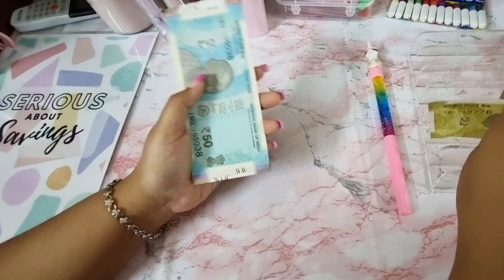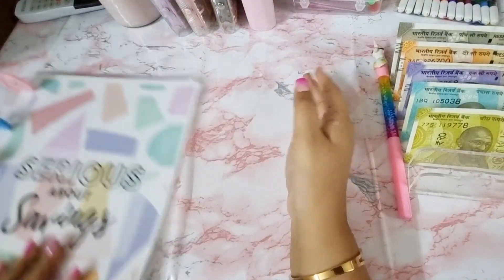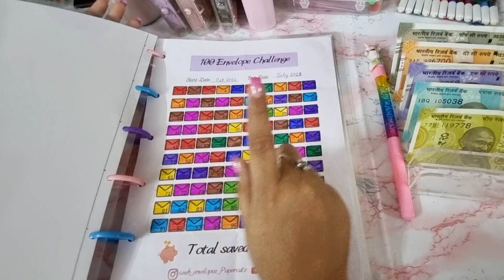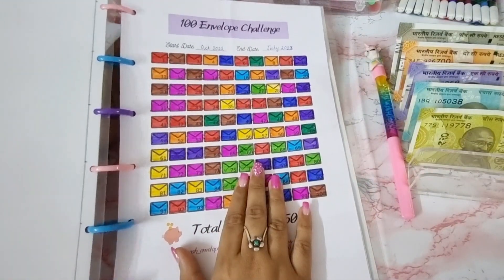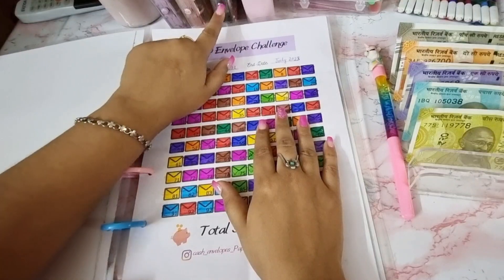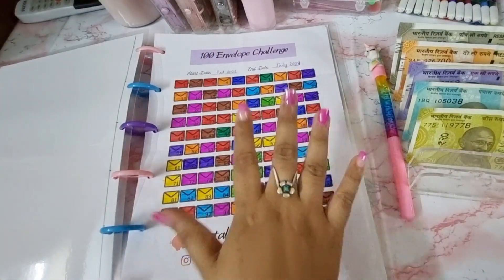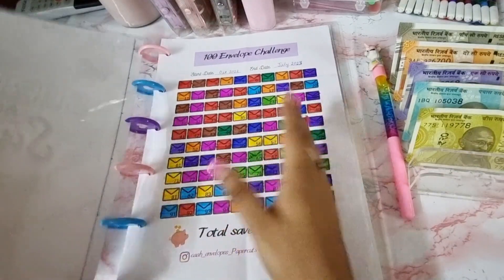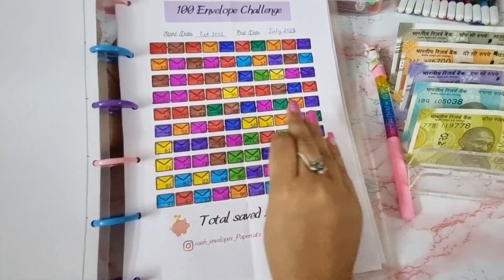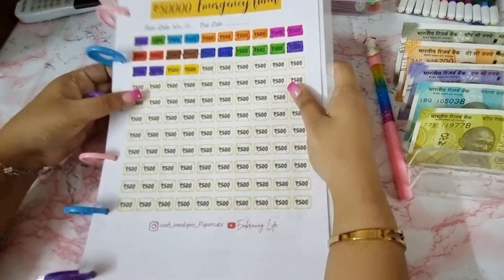Let me quickly separate the cash. So this is my savings challenge book — I'm serious about savings! Here I've folded my completed hundred envelope challenge, which is a smaller version that saves five thousand fifty. I'm going to keep all completed challenges in the front of this book so it keeps me motivated. When someone opens the book they'll find all the colorful completed challenges right in the front. Now let's move on — the first one is the emergency funds.